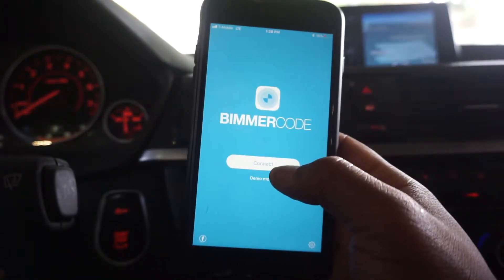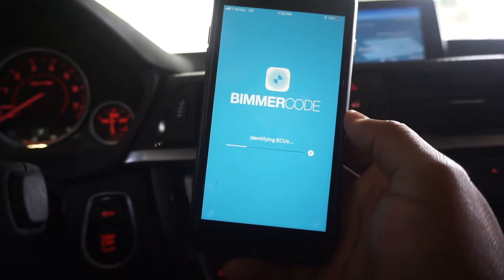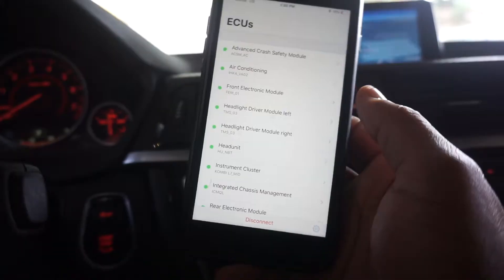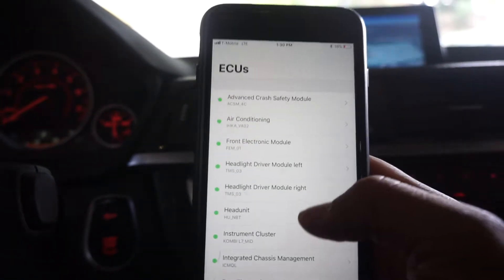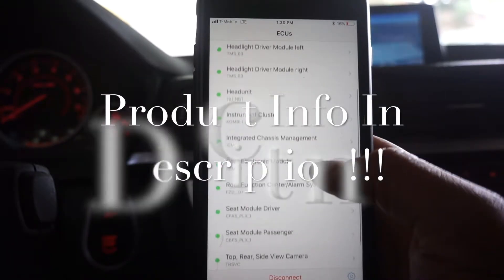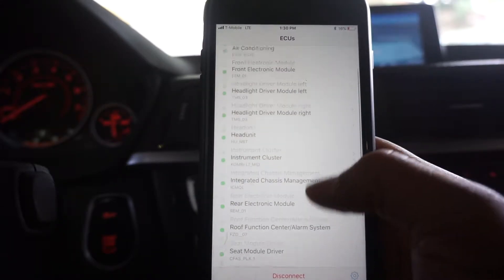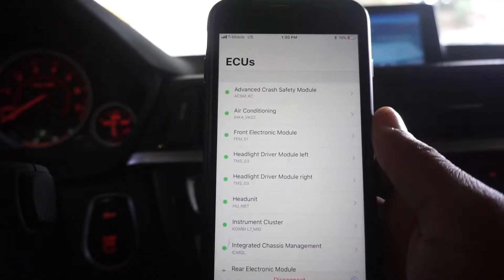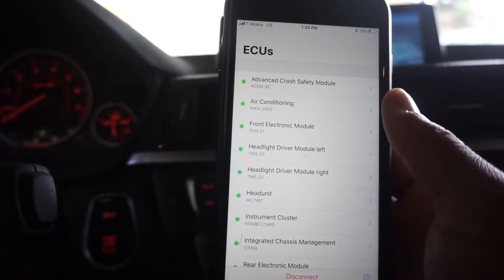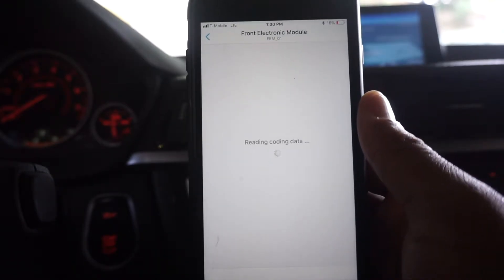Beamer Code — connect. And we're back. These are the ECUs that are adjustable for my car. You can just scroll up and down. Let's go into a couple of things that I might want to change. We're going to go into the FEM, aka front electronic module, and see if there's anything in here I'd like to change.